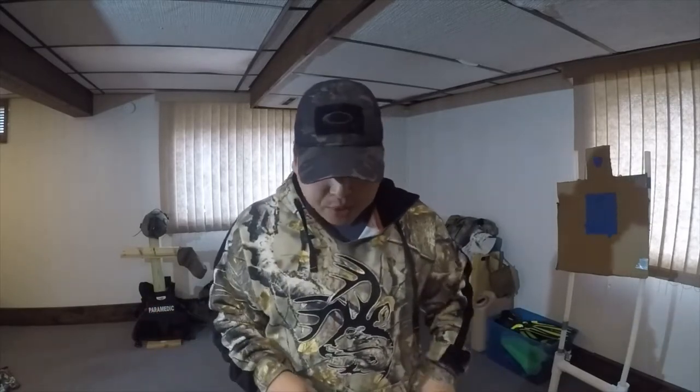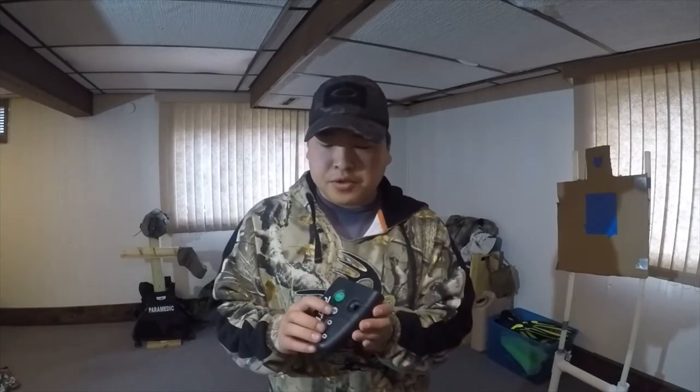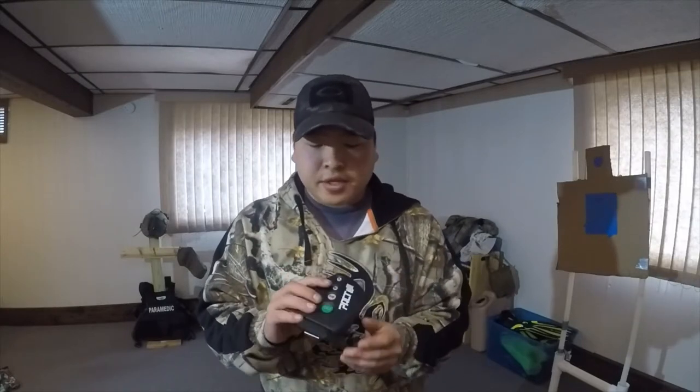Hey guys, David the Outstation here. My shot timer finally came in, so I'm just going to do a quick video on the controls and how to use it. This is the PACT 3 shot timer.